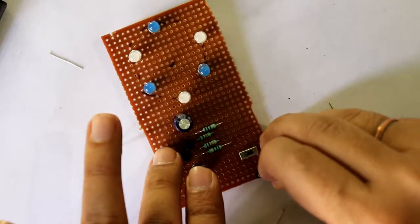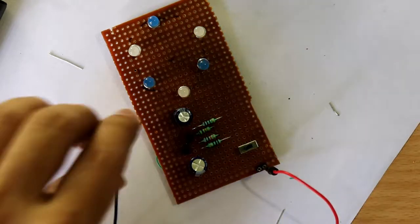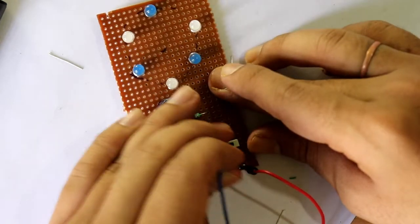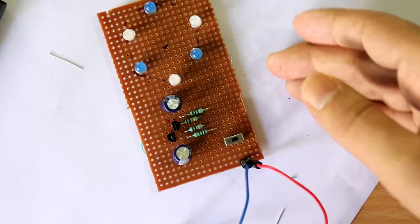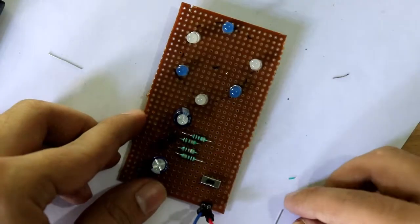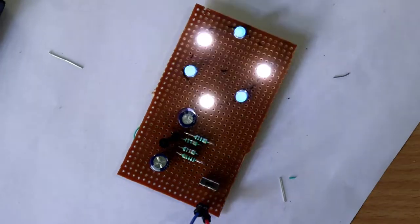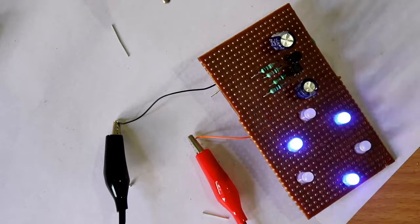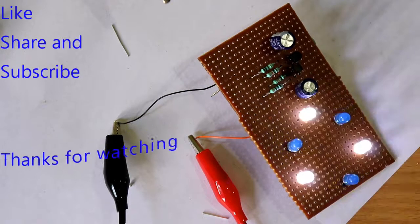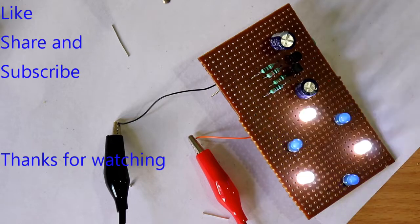I'm connecting here - this side is negative. Switch is off, now let's turn it on. Off, now on again. Finally done! This is all for today. If you like this video please share and subscribe to my channel. Thanks for watching.